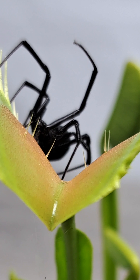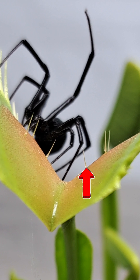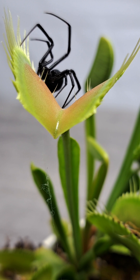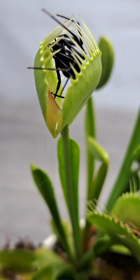You see these spikes right here placed across the surface of the inside of the trap? These are all called the trigger hairs. Once these trigger hairs are touched, the plant knows that something is there. But one touch won't be enough to close it — it needs to be touched at least twice.